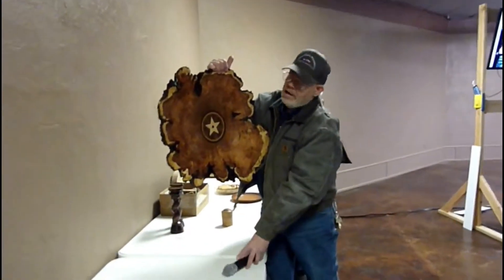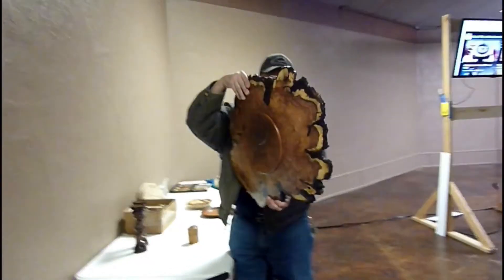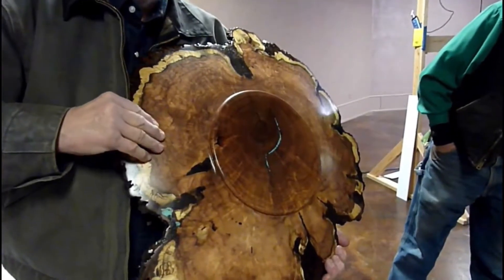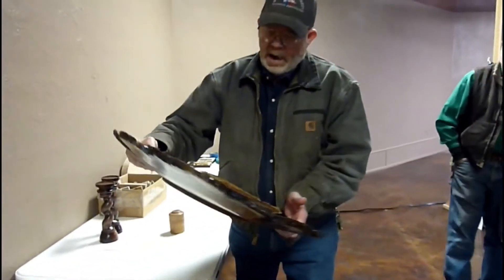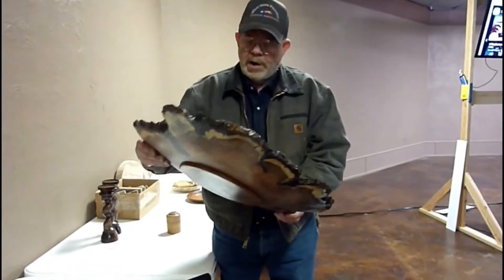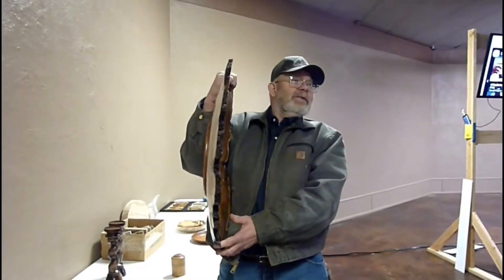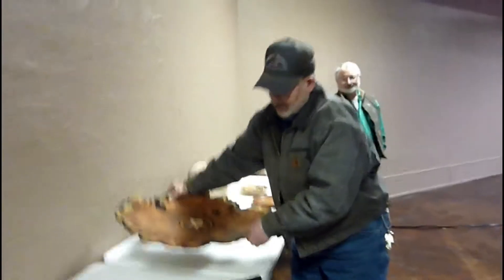Can y'all hear me? It covers up a crack that's in the pith of this end grain turning. You can see part of the crack — it was worse on the other side. I mainly brought this to show Jim Burks' work. It's really great work, and I had a lot to do with it — I put that inlay in the center of it.